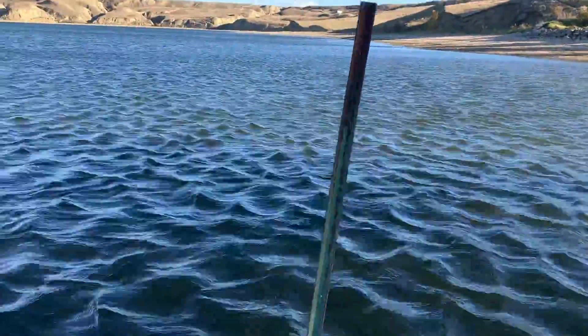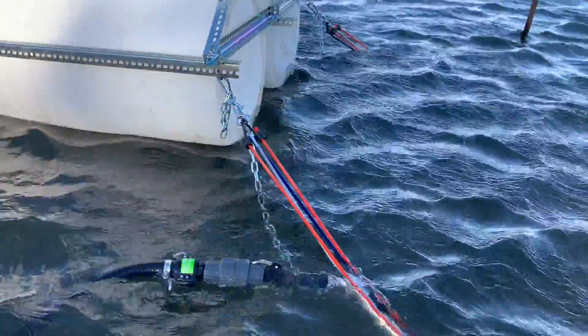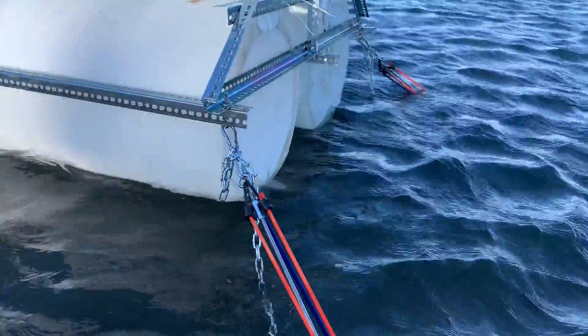What I had to do is put a little T-bar into the anchor, into the hole, so it doesn't move. So we have four of these, one on each corner.